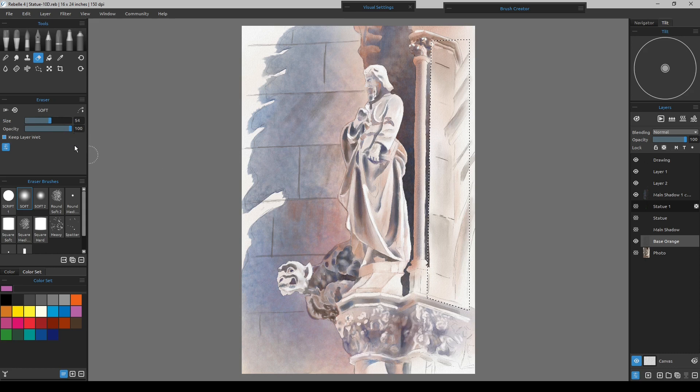I want to keep this strong highlight down here — so anything you definitely want to keep you just erase out the water, just like this. Now that the water is there, I'll go up and hit the transparency lock for that layer. With transparency lock on, I'll turn off 'show wet.'